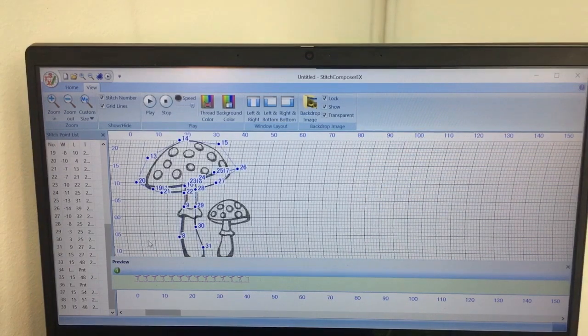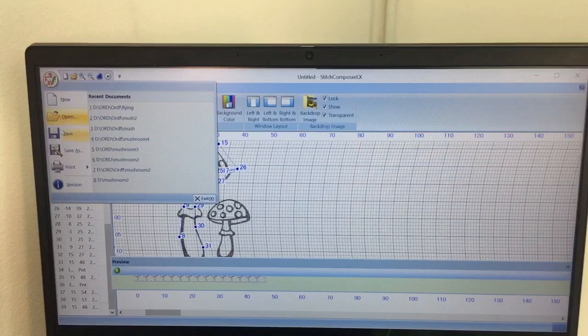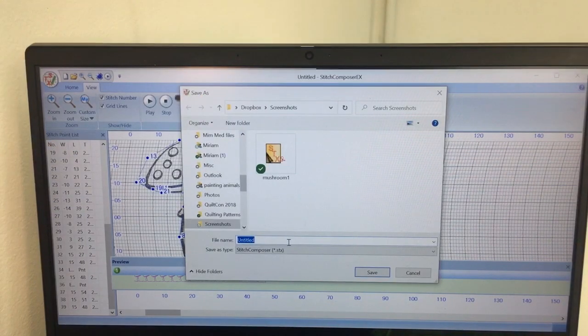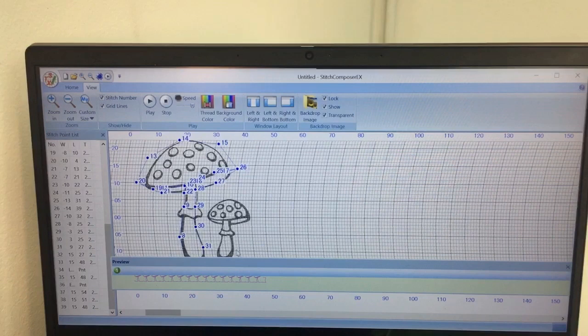Now if I want to save this, I can stop that from stitching. I could go file, save as, and then save this to a USB stick, bring it over to my machine, and then open it within the machine to pull that in and save it into our machine itself. I think you can see how easy this is to do, and with very little practice you can create a really adorable little stitch. But you can also perfect it and get some really decorative and detailed stitches with this program.